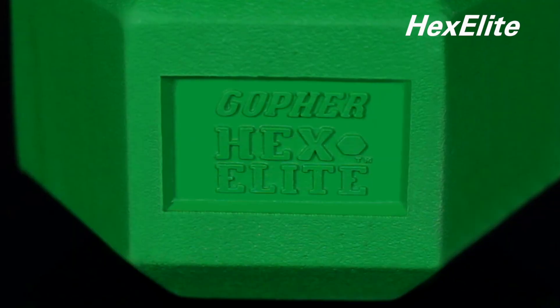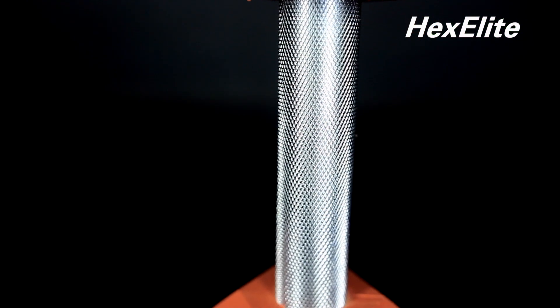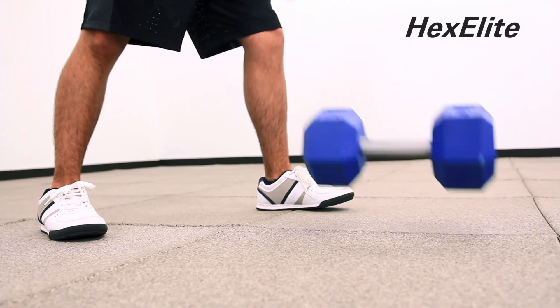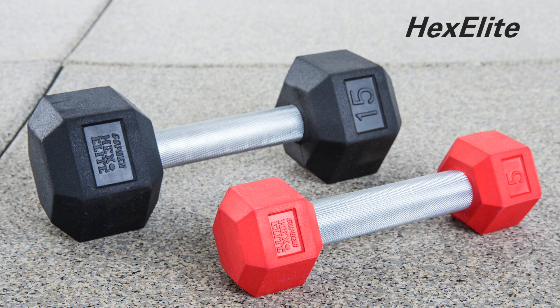Hex Elite Rubber Coated Dumbbells feature a fully knurled chrome handle for the best grip and elite construction for long-lasting use. Available in all black or color-coded by weight for easy identification.